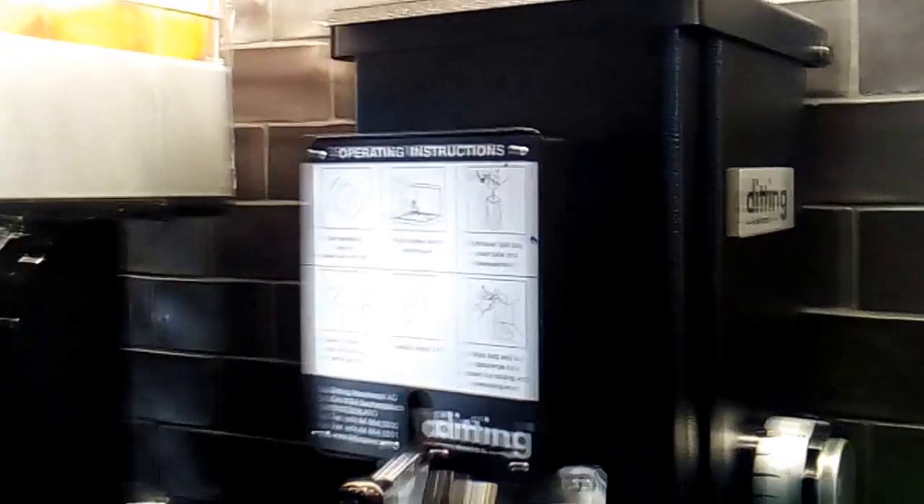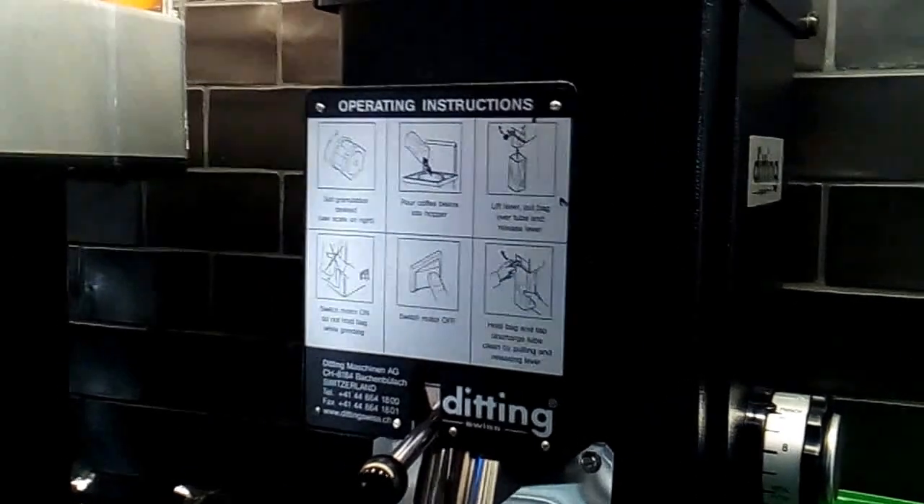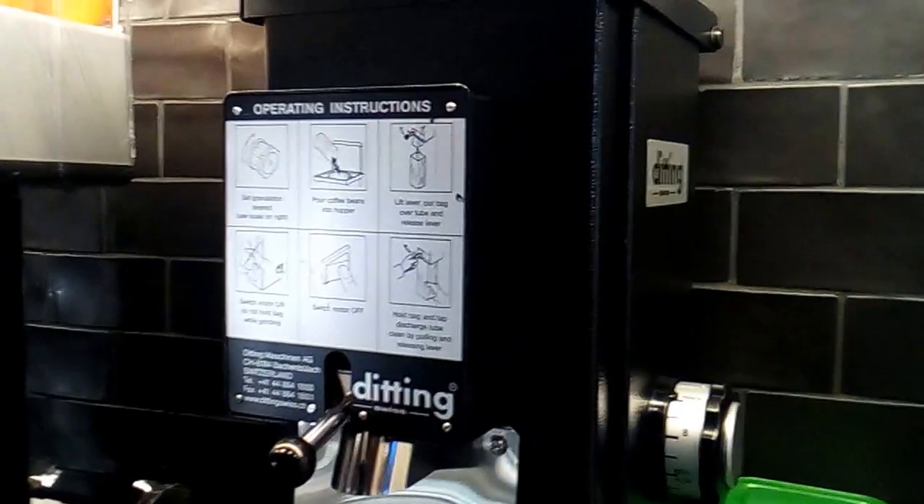Hello friend, welcome back. Today we are going to grind a Sumatra coffee bean using a Ditting Swiss machine, which is made in Switzerland. This is a professional coffee grinder. Here we have many options for the grind: French press, metal filter, and paper filter. Today we are going to grind for a paper filter, which is not too fine and not too coarse.